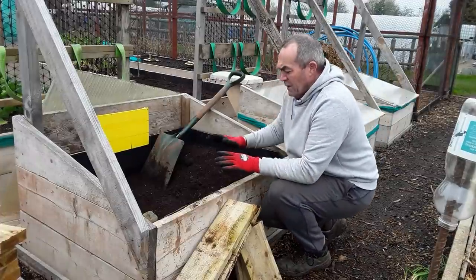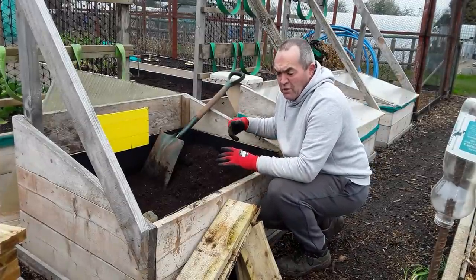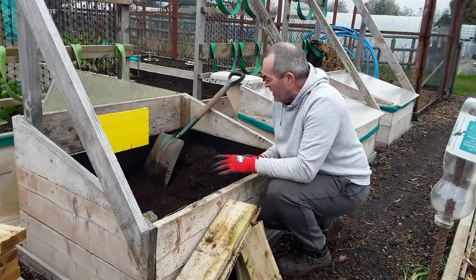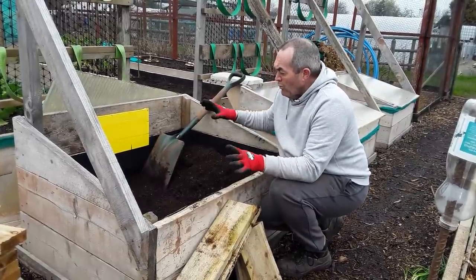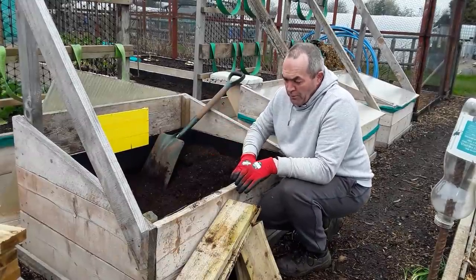I'll get on with that and lower the level. I'm going to spread the material that I got from my long roots when I sieved the new compost - I'm going to put that on that bed as well. That can stay there, and then we can get the plants placed in here. I will build a proper frame, but I am going to raise it up.